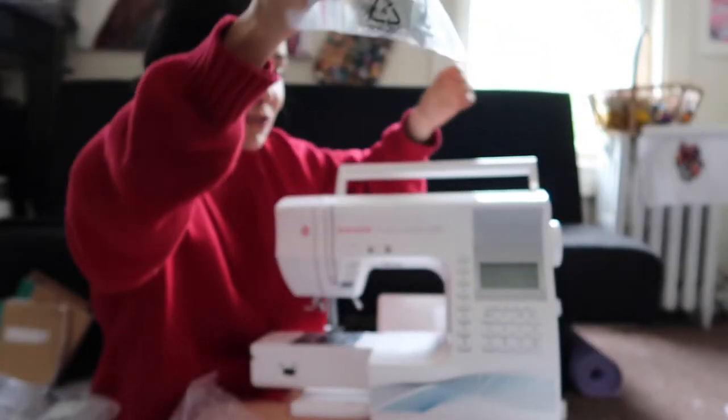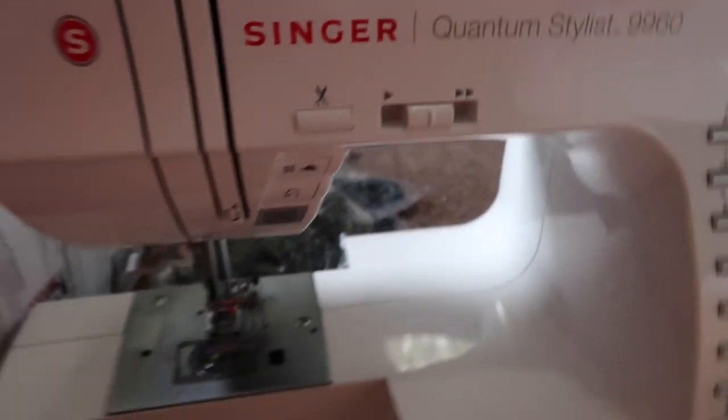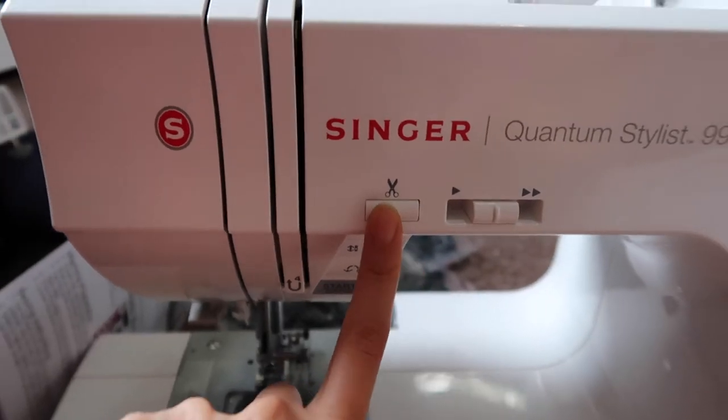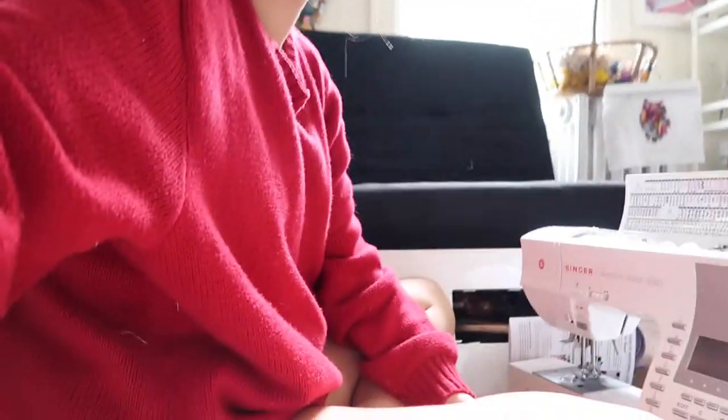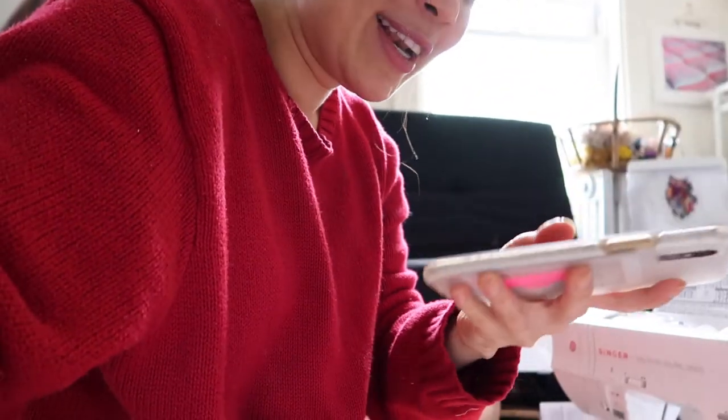It came with all these different feet and attachments. Whenever I watch sewing tutorials and see them use the self-cutting feature, I think it's so cool — and now my machine does that! Wait, my cousin is calling me as I unwrap this — let's get him in the video.